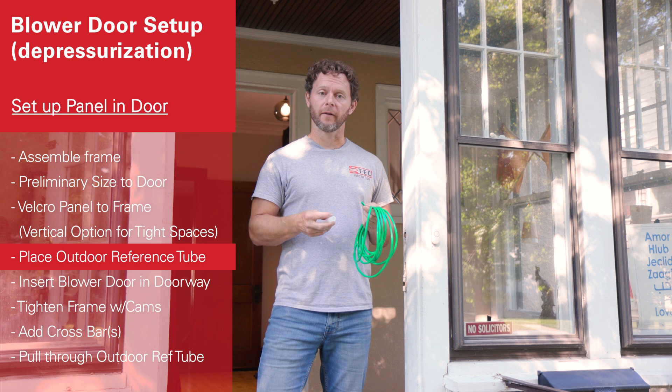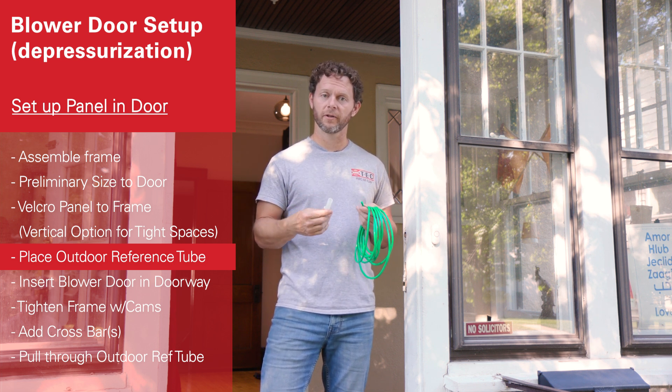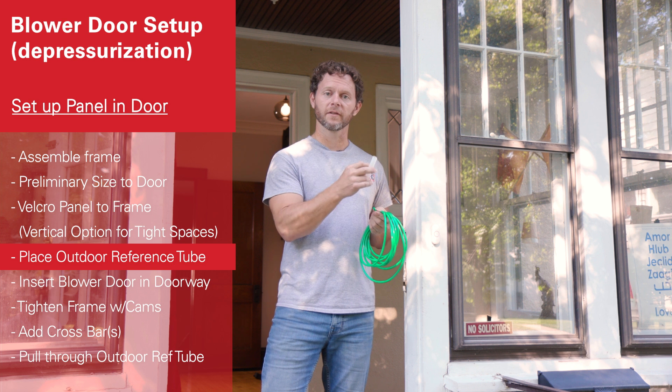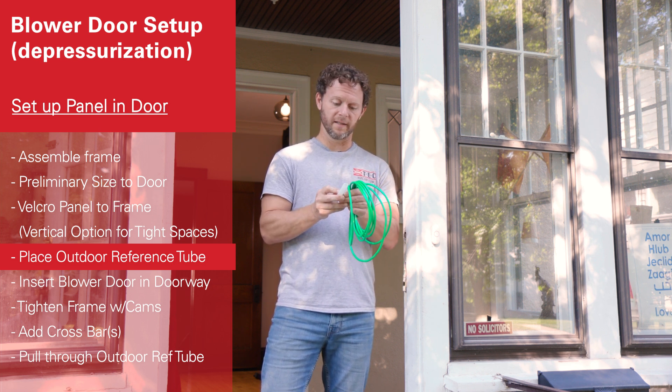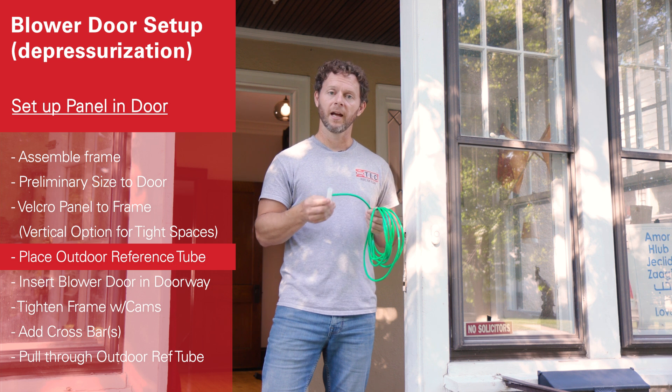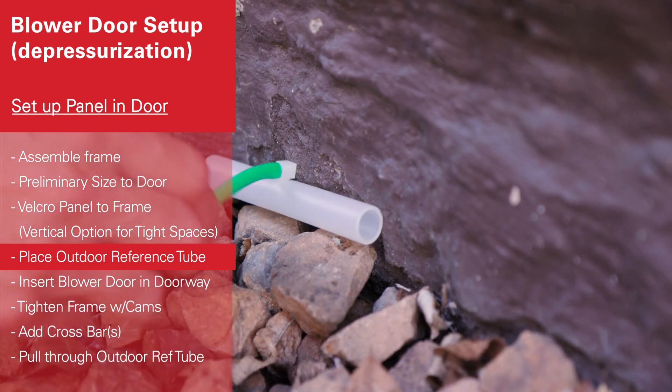Now we're going to place our outside reference tube. This house has an unconditioned attached porch, so we need to make sure we're referencing the full pressure outside. We're going to use a wind tee to get more stable wind readings, and make sure we go to the leeward side of the building and have this placed low and next to the foundation.